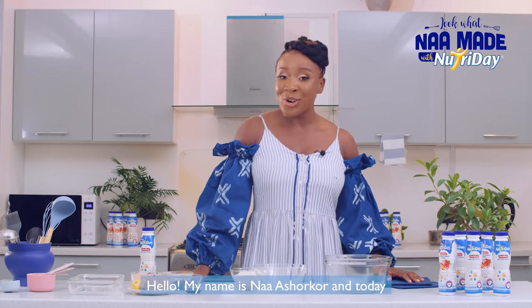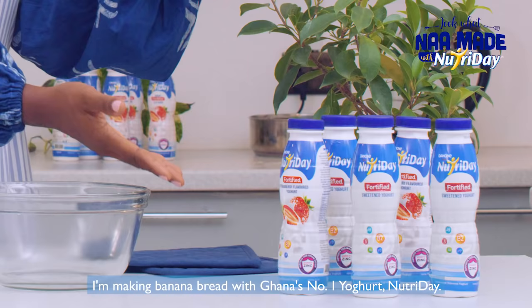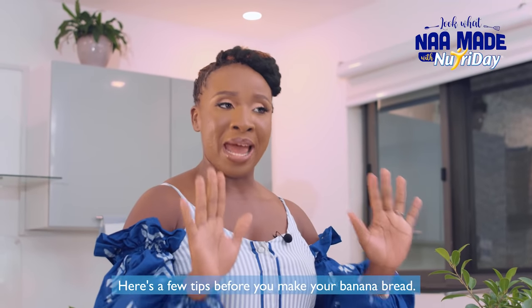Hello, my name is Naa Ashoko, and today I'm making banana bread with garnish number one yogurt, Nutri Day. Here are a few tips before you make your banana bread.